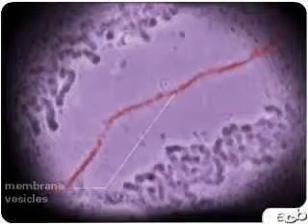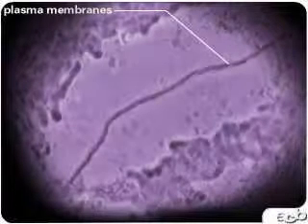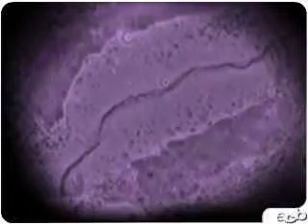Immediately after chromosome separation, membrane vesicles line up in the center and fuse with each other to form the new plasma membranes that separate the two daughter cells. The chromosomes decondense in the newly formed nuclei.